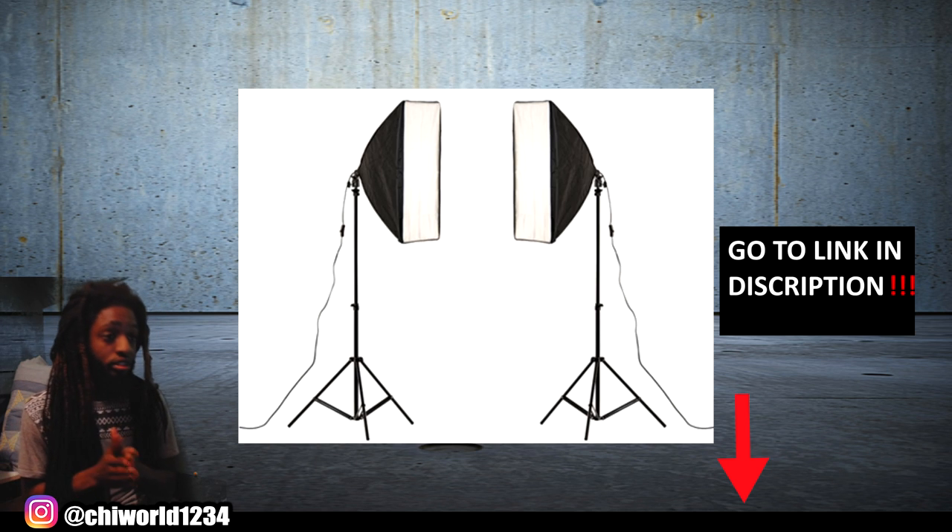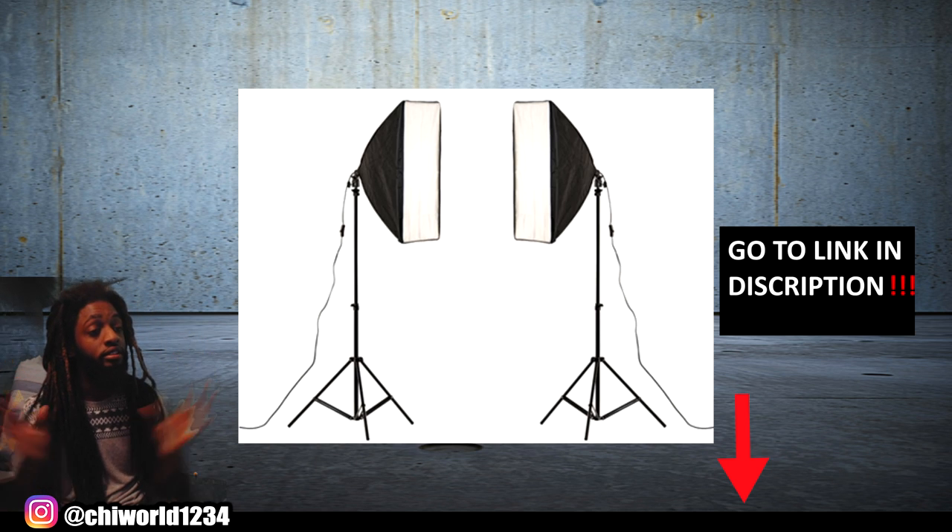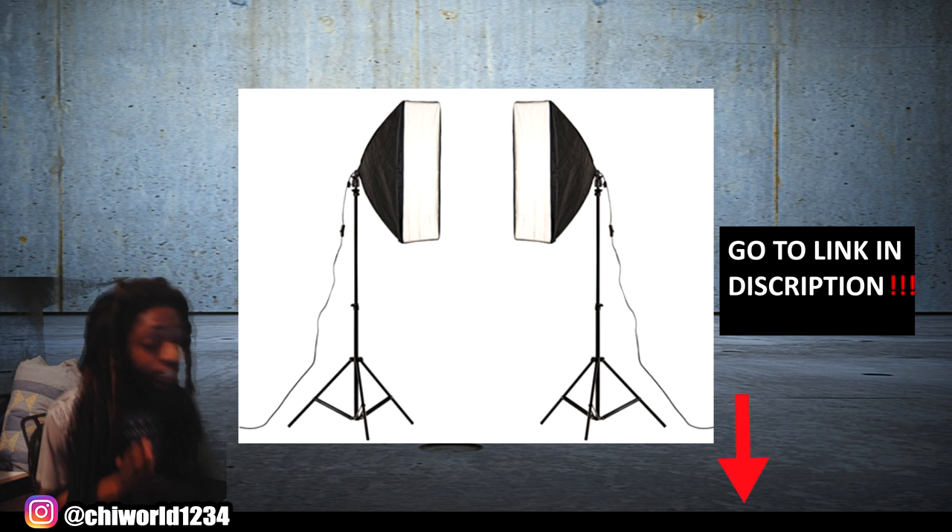I also use studio lights to get a nice clear cut-out of the background.